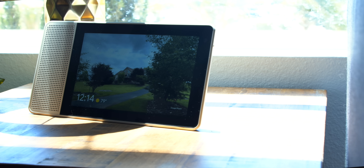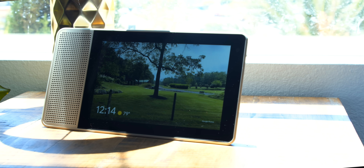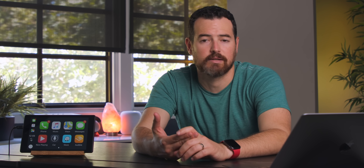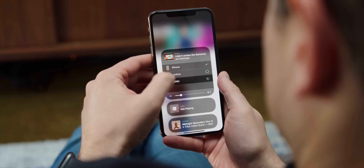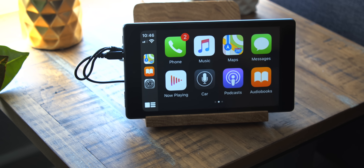Here's what I would want my HomePad to do: obviously FaceTime calls would be a giant one. Being able to use it as a smart picture display — having it pull down pictures from the iCloud photo library — would be awesome. Things like HomeKit control, Siri shortcut support, AirPlay support. It can do all the things that the other smart displays can, just inside of the Apple ecosystem.